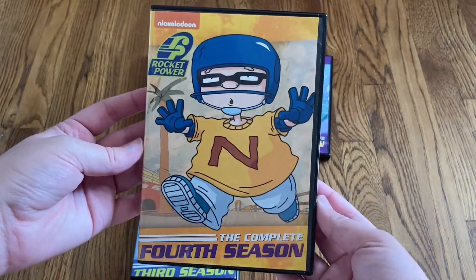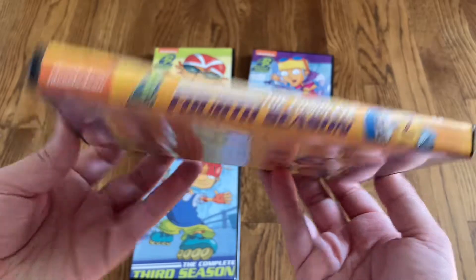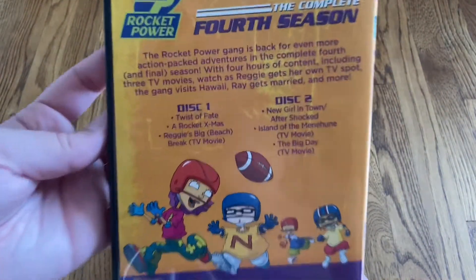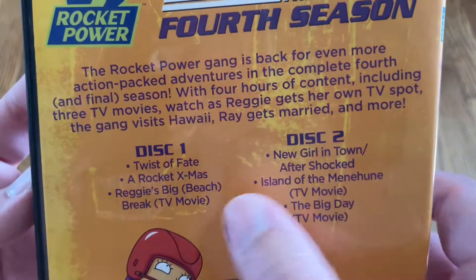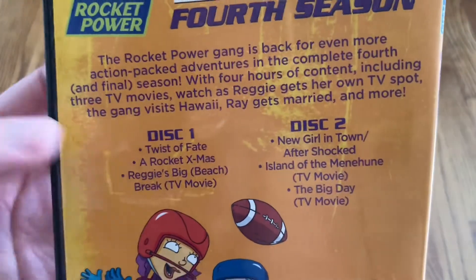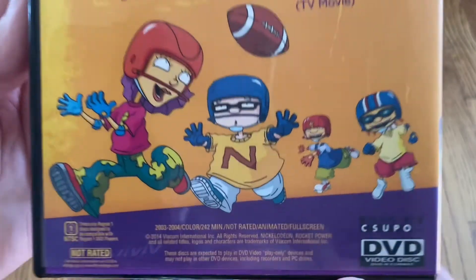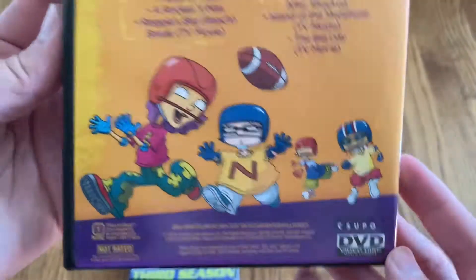Here's a look at the front, and the spine, and the back. This fourth season is just a two disc set. Looks like they had a couple of TV movies for this season, as well as the Rocket X-mas Christmas special. The runtime is 242 minutes for this season. Ran from 2003 to 2004.